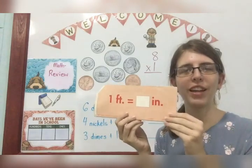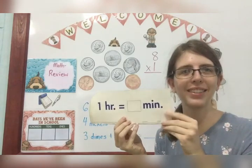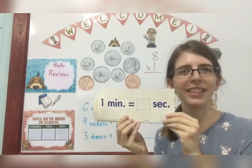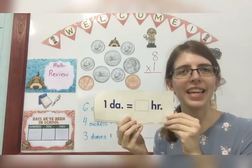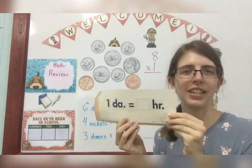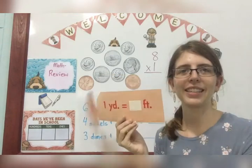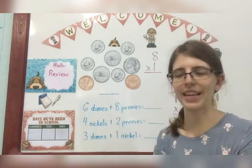One foot equals 12 inches. One hour equals 60 minutes. One minute equals 60 seconds. One day equals 24 hours. One yard equals 36 inches. One yard equals three feet.